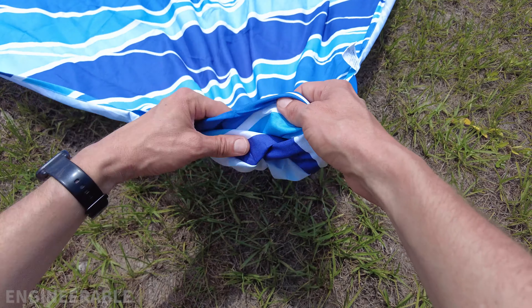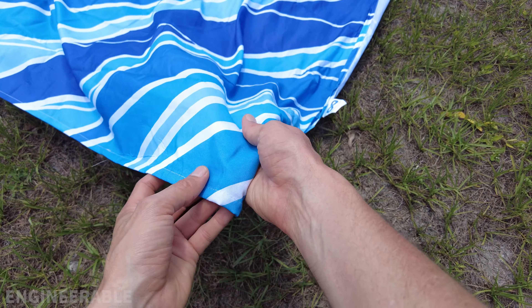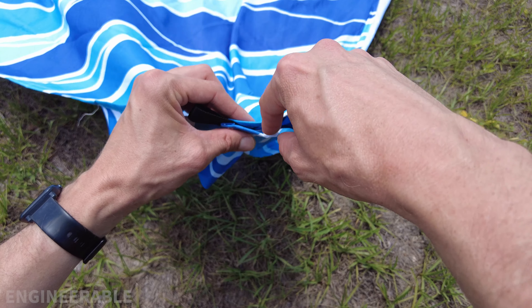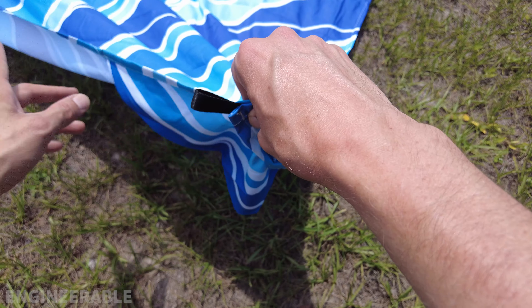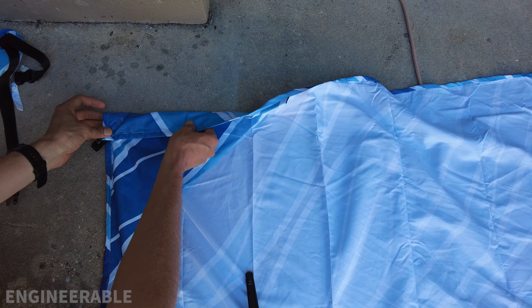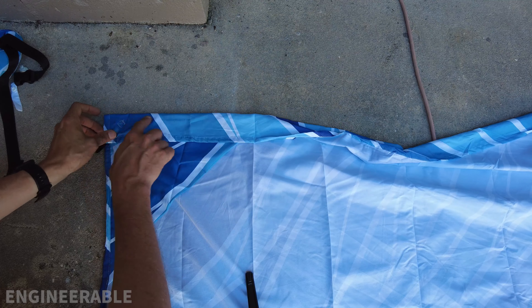Each corner does have these sand pockets. The ones on the front edge won't be a problem since we're going to fold over the leading edge like this, allow for some space for the tent pole to pass through. The tail end could catch the wind, so we're going to take this leading edge and fold it over about one and a half to two inches, leaving plenty of space to pass the poles through.